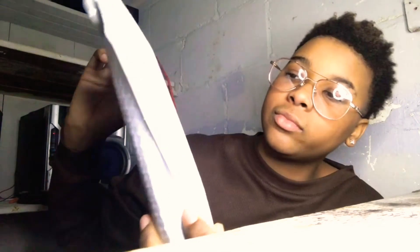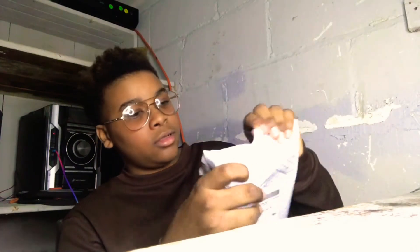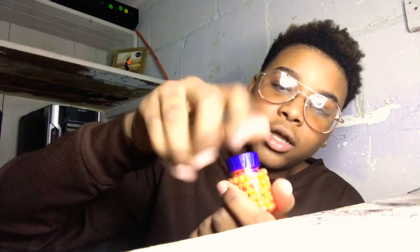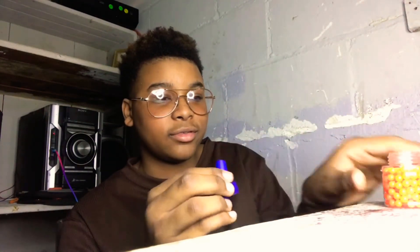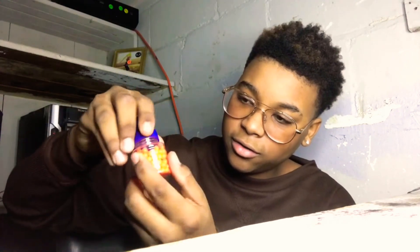As y'all can see, it shipped to me. Sorry if my hands look a little rough. We got orange today — the other video that was supposed to release yesterday, they sent me red. This time we got orange. They sent me red and now we got orange — yes sir, it's great.